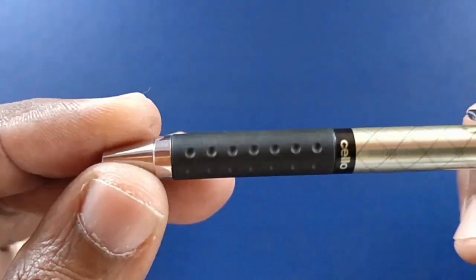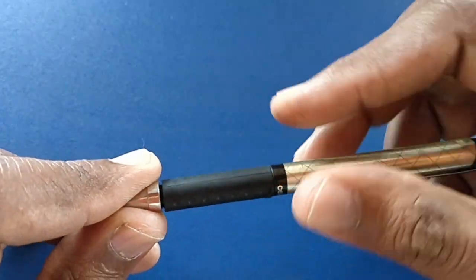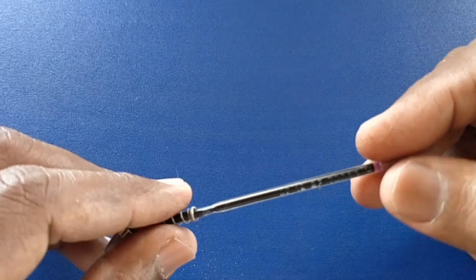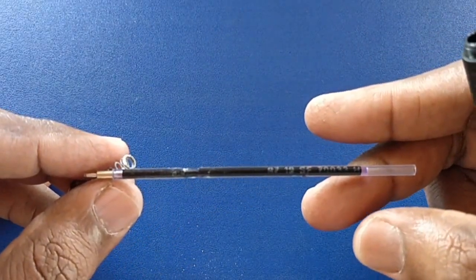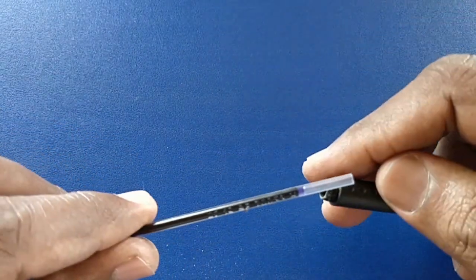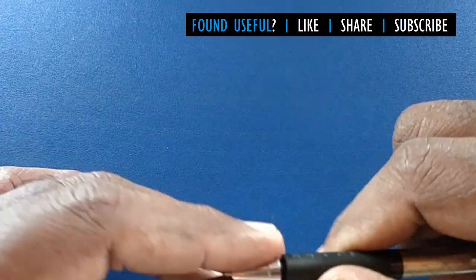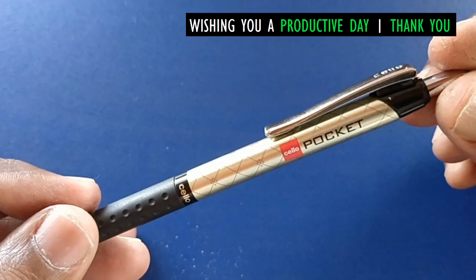This is the short version of Cello's other pens — similar to their soft grip or click-type Cello pens. It is the mini version of that pen, with the same small refill used here. This pen looks handy for taking notes or for shorthand personalities.